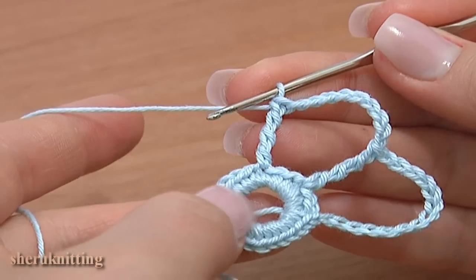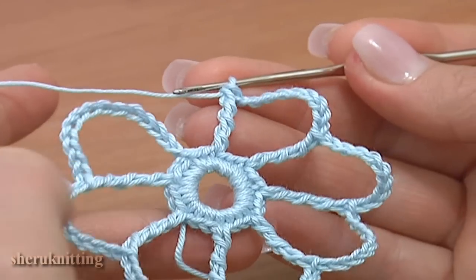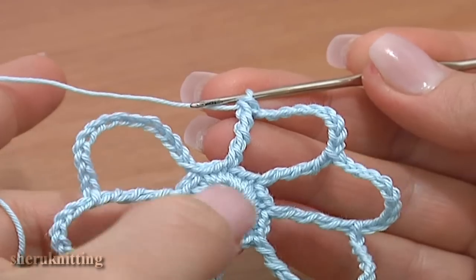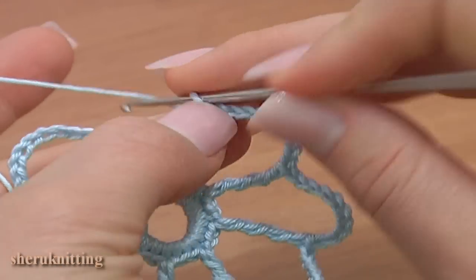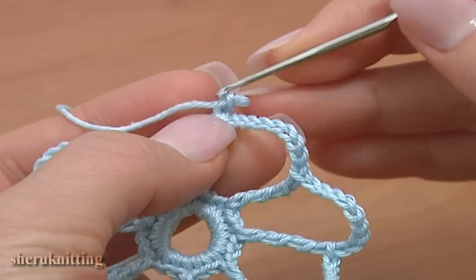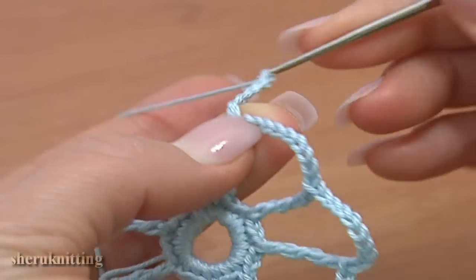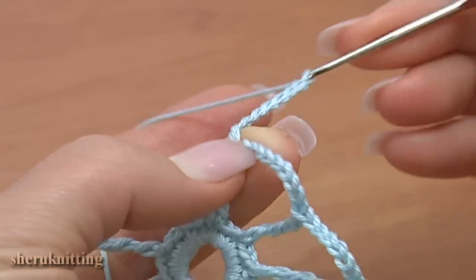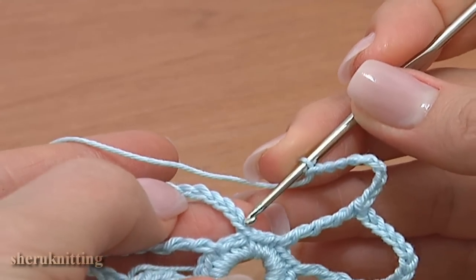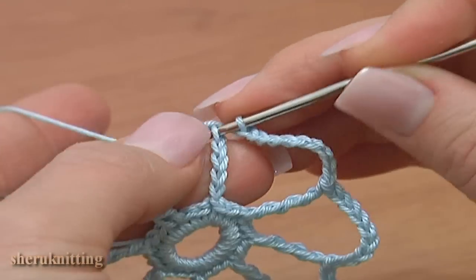By the end of the round there should be chain spaces for eight petals. Let's finish the second round together. Chain 9 for the last chain space: 1, 2, 3, 4, 5, 6, 7, 8, 9. To finish the round, make a slip stitch through the fifth chain stitch on this round.